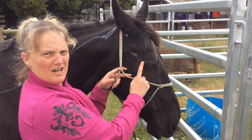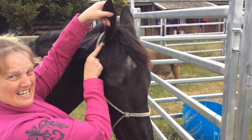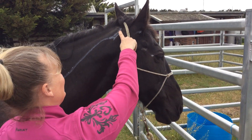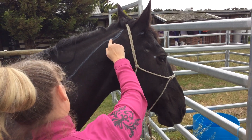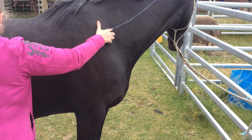The meridian starts just behind the eye, working its way up just behind the notch of the ear, then down the cervical area to Gallbladder 21.